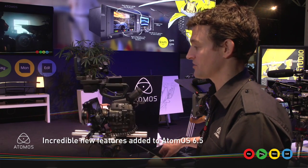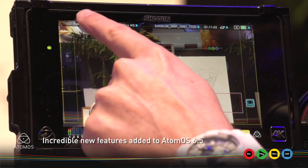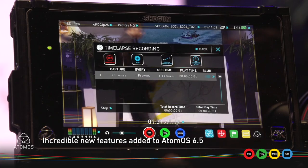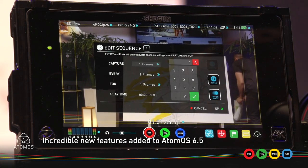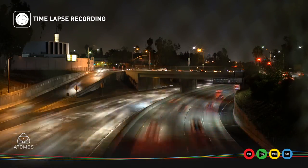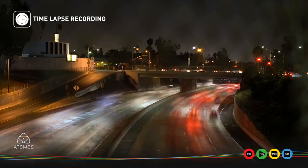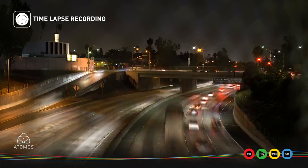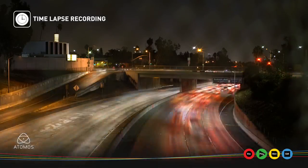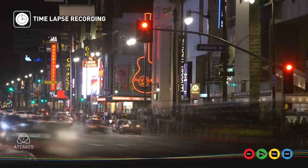The remaining features available on both Shogun and Ninja Assassin are a couple of really good ones. The first one I want to show you is in time-lapse. You come in from the input, go into your time-lapse recording, and you can see we're now adding motion blur. What this does is essentially merge 65 consecutive frames into a single frame, which gives you a lot more creativity in your time-lapse video. Those nighttime scenes with lights, when merged from 65 frames down to a single, give you a nice smooth time-lapse which looks amazing.